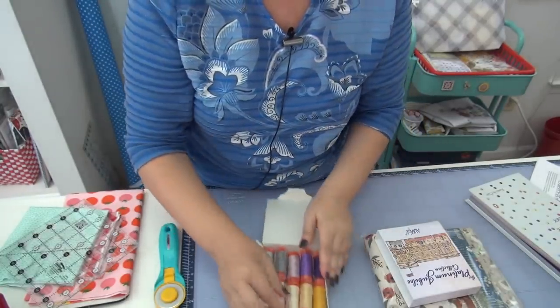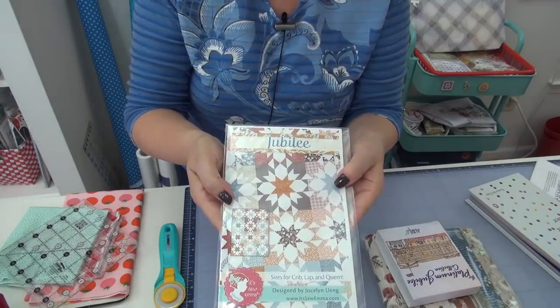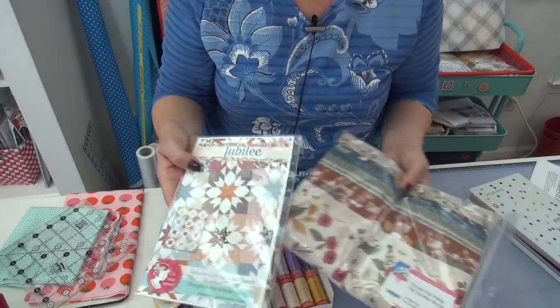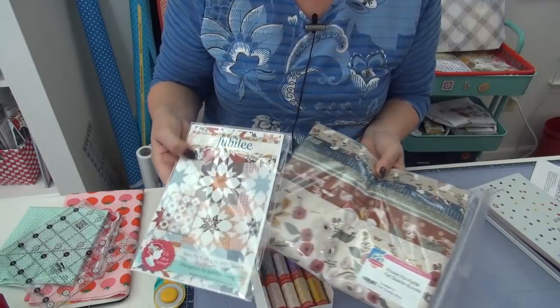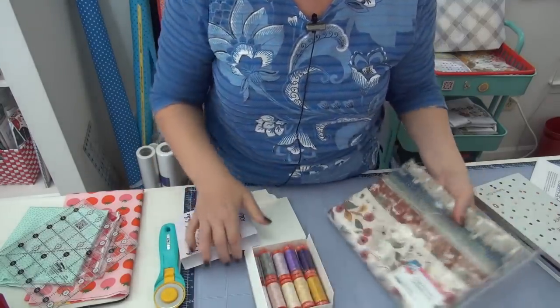I also found this pattern called Jubilee. Isn't that the coolest thing? I love that block — now I'm going to have to make it, maybe into a pillow. I also found, which is not really the colors, but a fabric pack called Flower Pot Petite, which I think has some of the fabrics that were used in here. If you like those colors, I thought this was just the neatest fabric.